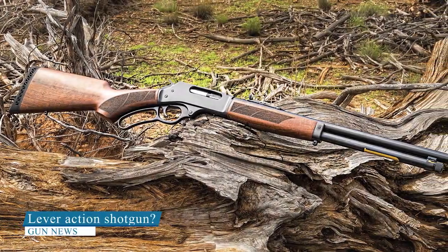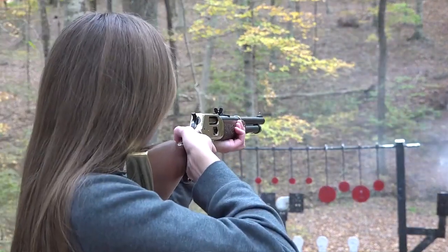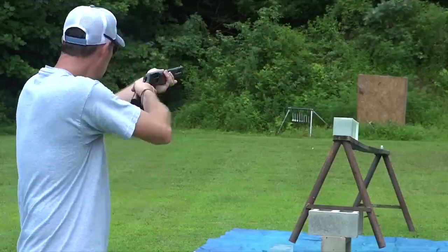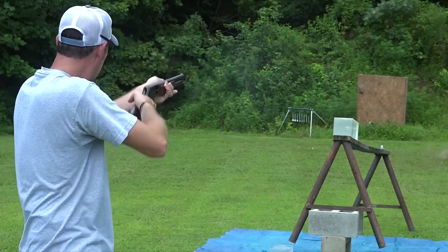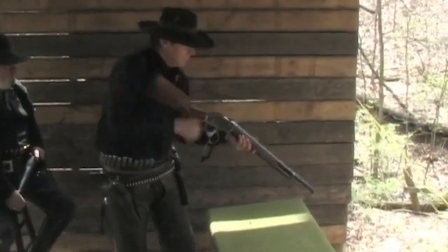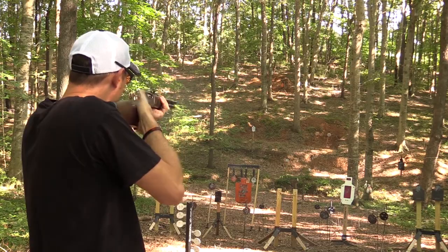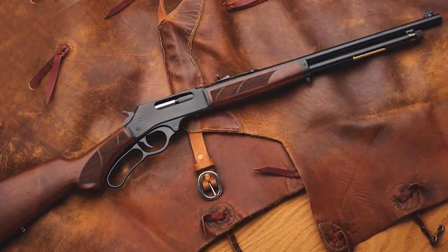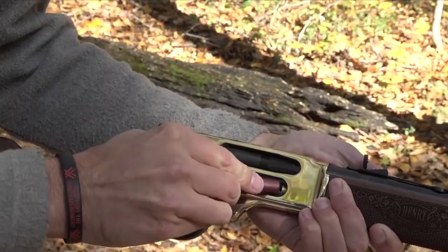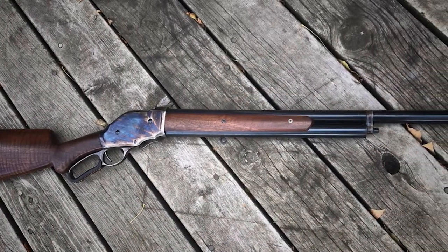Less popular in the shotgun world, though certainly making a comeback, is the lever action shotgun. Lever action firearms use a lever situated around the trigger guard area, or the lever forms part of the trigger guard itself, to load rounds into the barrel chamber when the lever is cycled. The first types of repeating firearms were lever action rifles, so when shotguns emerged as a distinct entity they naturally followed this design trend. The first successful repeating shotgun was the lever action Winchester Model 1887, probably the most famous lever action shotgun of all time.